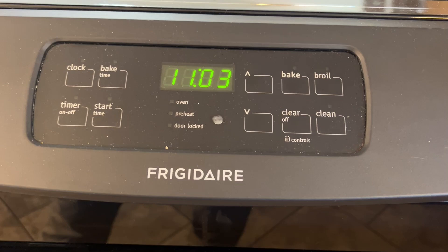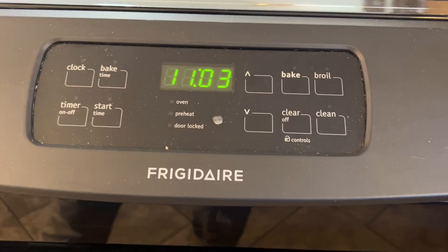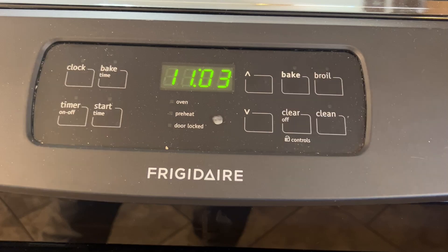You can determine how far off it is by using an oven thermometer that you can buy for less than $10 at a store such as Walmart. Or if you bake cakes or cookies and they're always overdone or underdone, or if you have to cook them at a higher or lower temperature than the recipe says, then you probably already know how far off it is.